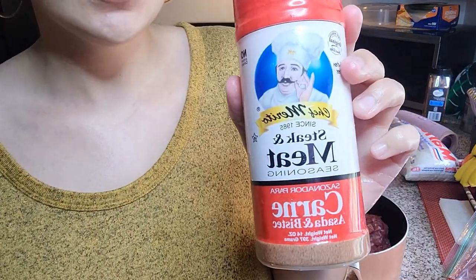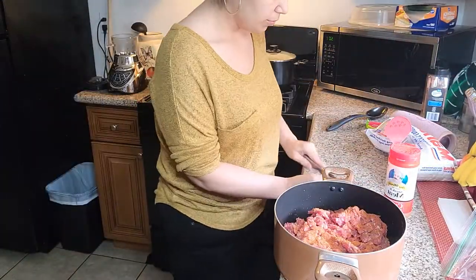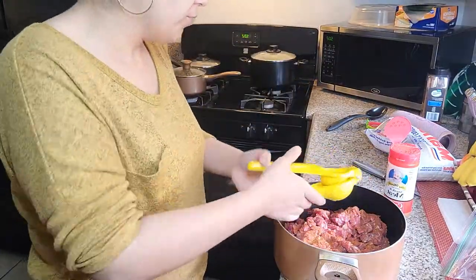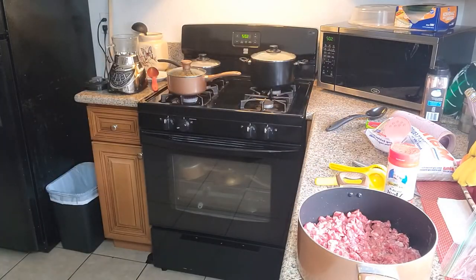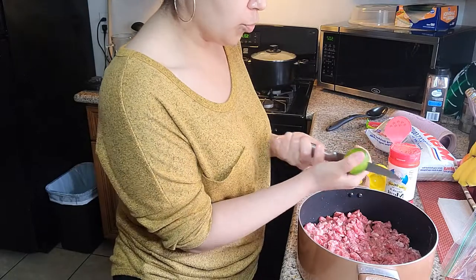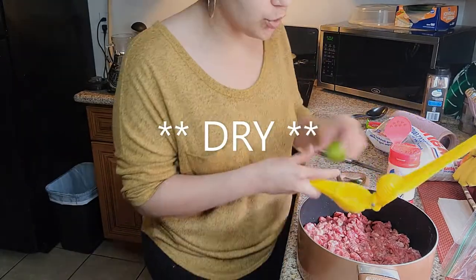To season it, I'm going to use this steak and meat seasoning and also a lemon. I usually only use one lemon, but usually I only make two pounds of meat. But today it's more like — I had four, but since I threw all that away it's probably just like three, so I'm just going to go ahead and add another lemon. Plus, this one was kind of hard to squeeze though.